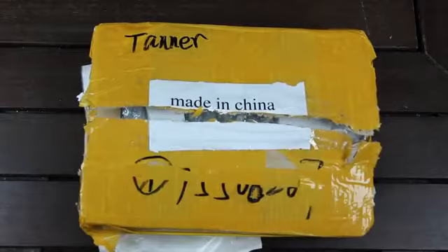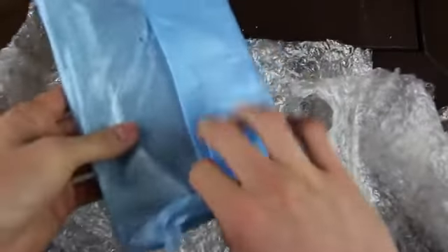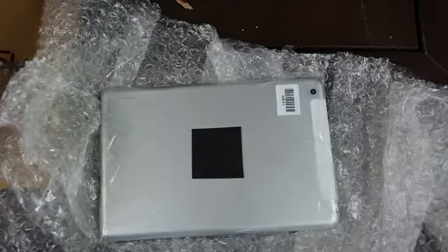All right, now that we've cut through all of the tape and cardboard, let's go ahead and open this package up. So here on the top we have the back housing for the iPad mini, and inside it feels like the graphite iPhone 5S. Let's go ahead and take all of this bubble wrap off. We have another plastic protective wrap — sort of blue packing plastic. And as you can see, inside here we have the graphite iPhone 5S as well as the second generation iPad mini back housing.